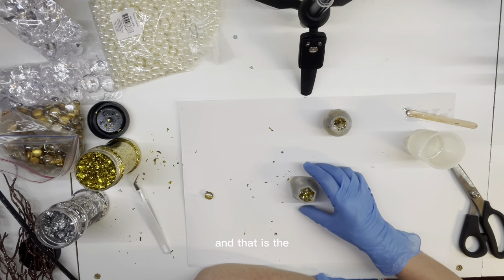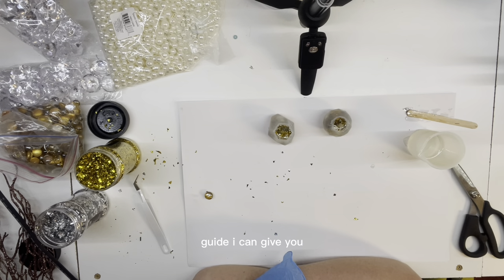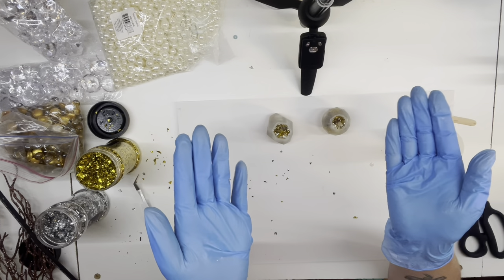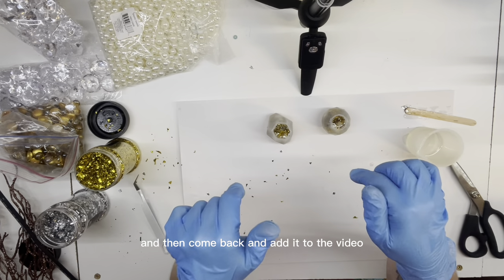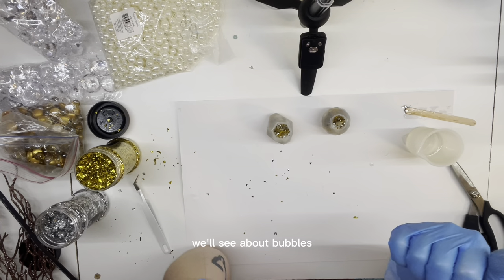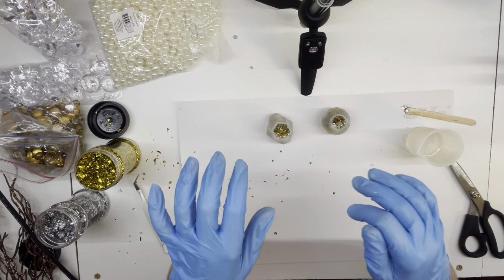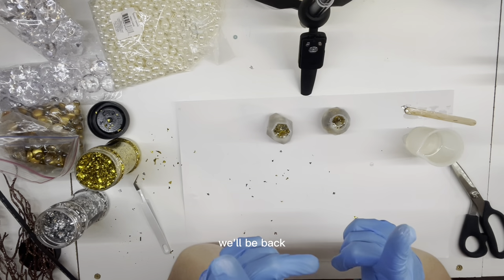I'm pretty satisfied with that stuffing. I think I'm going to go ahead and top it off now. And that is the guide I can give you. Like I said, I've never done these before so hopefully it was helpful. I will let these set and then come back and add it to the video so you can see the final product. We'll see about bubbles, we'll see about the diamonds and the crystal leaves I put in there, and whether you can even see them. We'll be back.